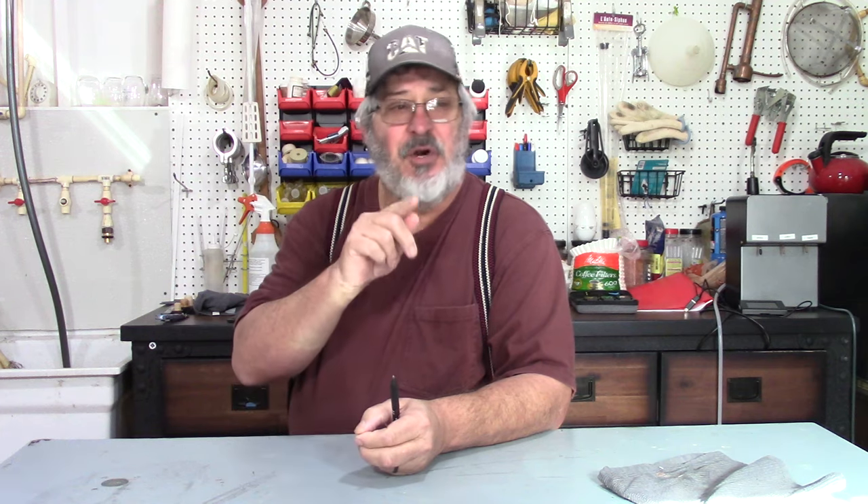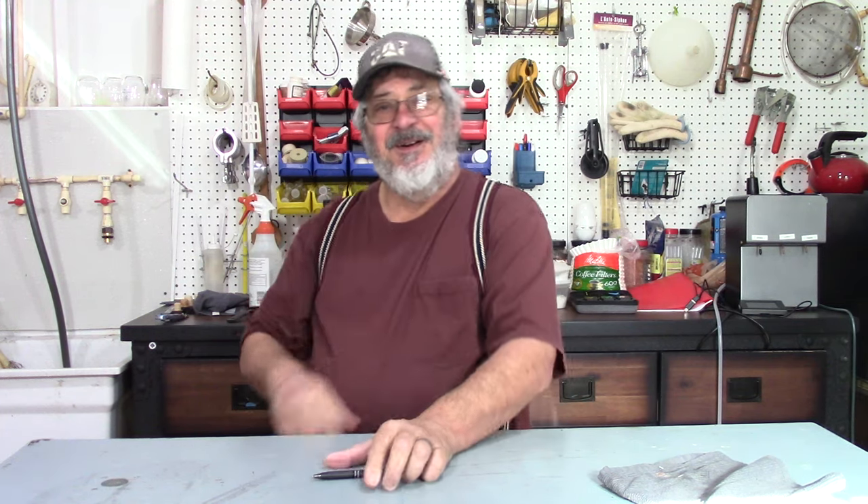I'll show you how I build this smoke box and we'll go from there. I've got a sheet of plywood and a few other boards, so let me go get those parts cut out and I'll be back.